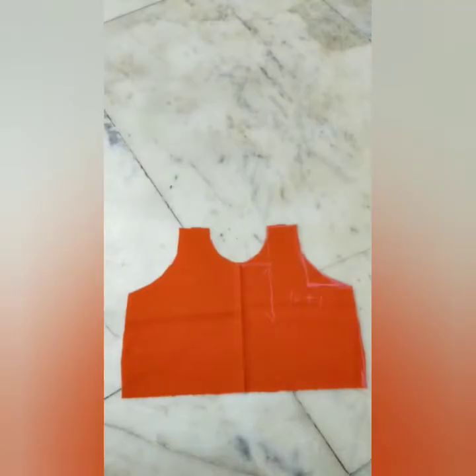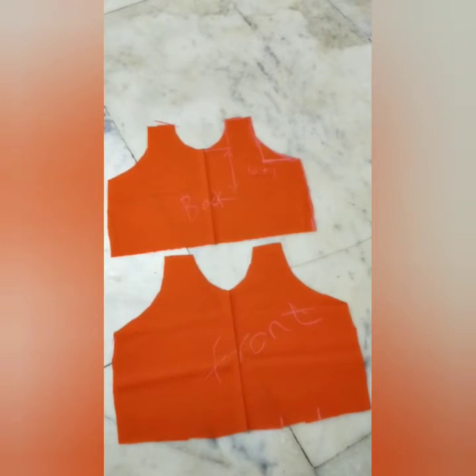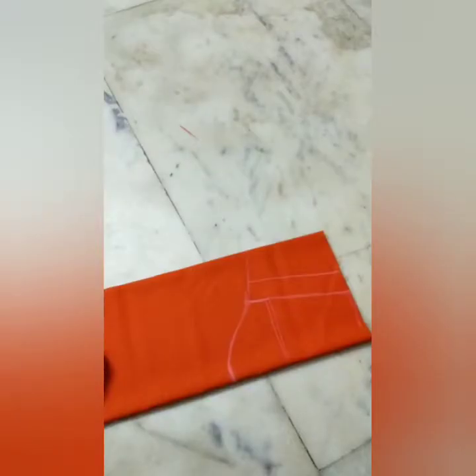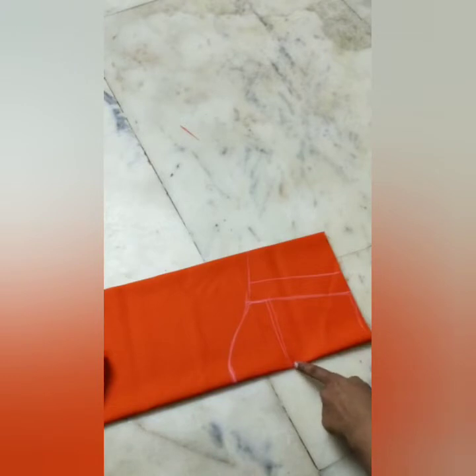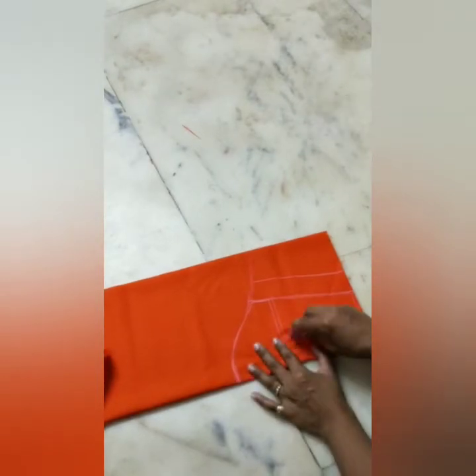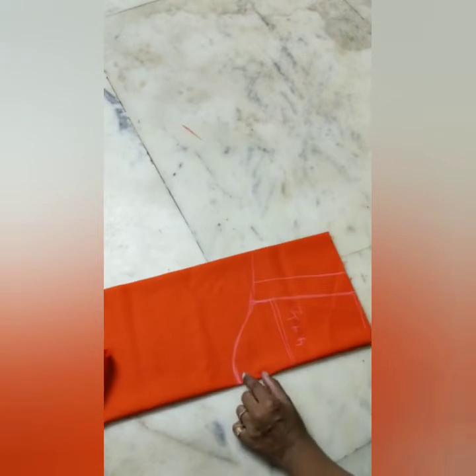This is the front pattern. Back — two cut. Now, hands. Hands are cut. The front pattern is cut. The front pattern is 9 inches. The shoulder is cut. The front pattern is 4 and a half.